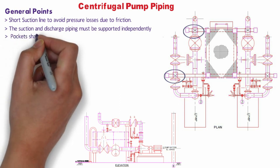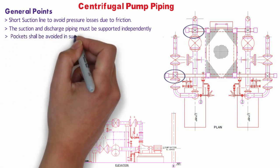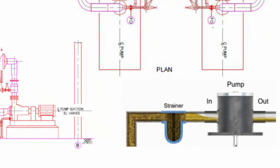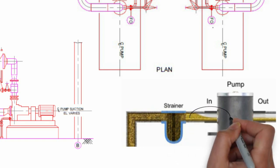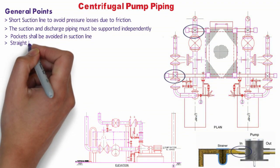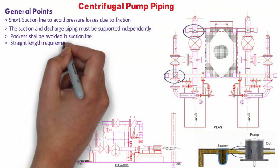Pockets shall be avoided in the suction line as much as possible. If unavoidable, flooded suction must be maintained and proper venting should be provided. Lines where high pockets are unavoidable shall be reviewed jointly with process or client. The suction of any centrifugal pump must be continuously flooded, and the suction piping shall contain no vertical loop or air pocket.